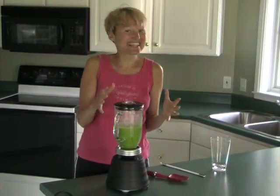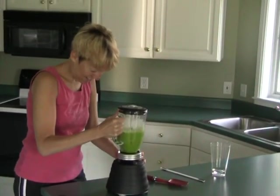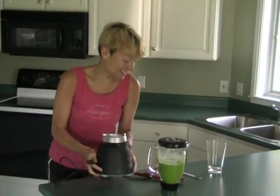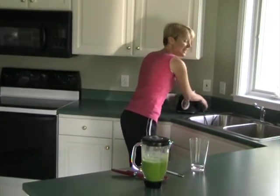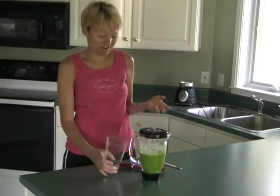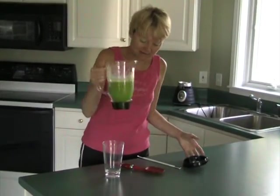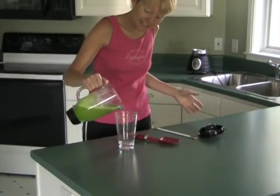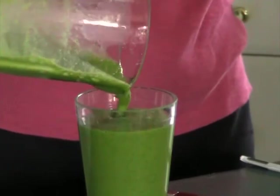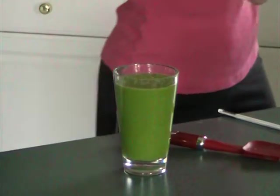Am I the only dork that thinks this is so cool? All right, I'm going to twist this off. There is our green monster! One really cool thing too is you need to have a fun glass — you've got to have one that you can see through because it makes it more fun. So we're going to take off the lid and pour this into a clear glass. This is a little more watery because I added more spinach. If you like it more thick, use more than one banana.